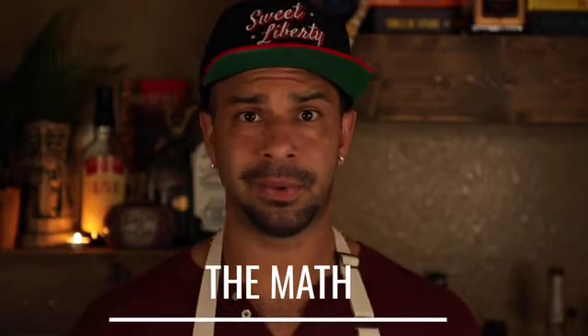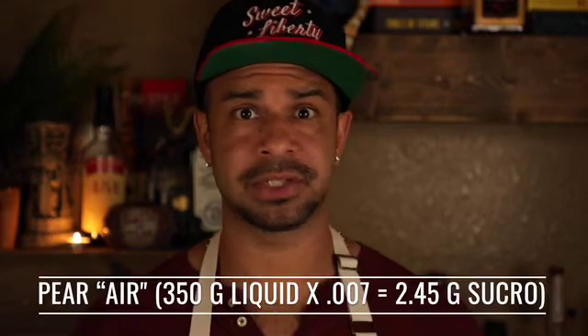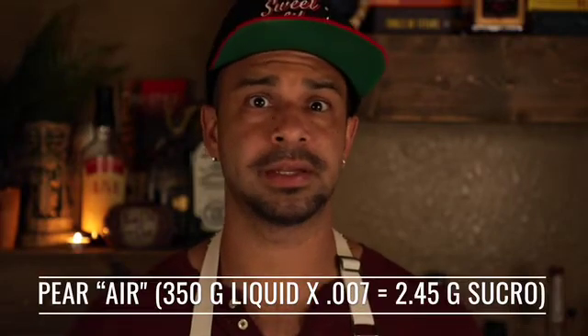I always figure somewhere in the middle — if I'm going to do 0.7%, I'll just do 0.007 times whatever the total amount of weight is, and then go up a tenth of a percent until the air is perfect. With sucro and soy lecithin, you can use these recipes interchangeably. Have fun!